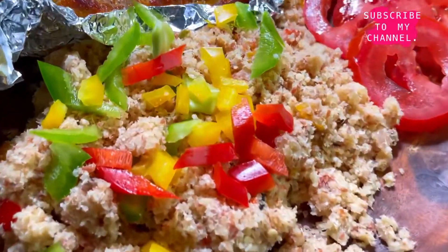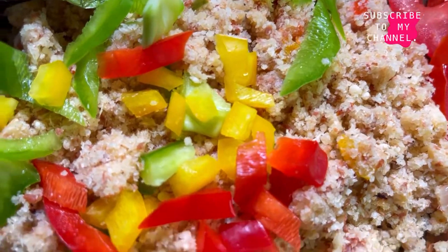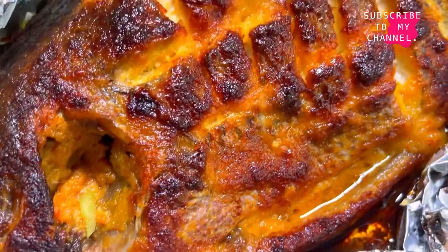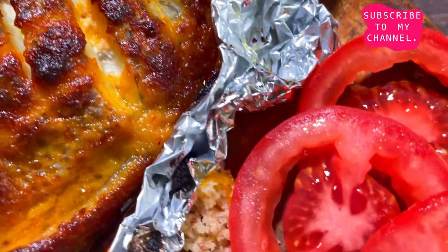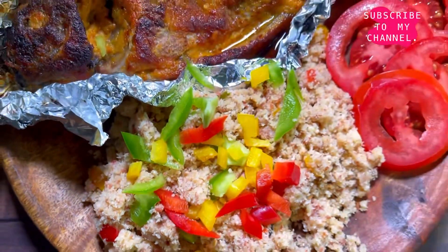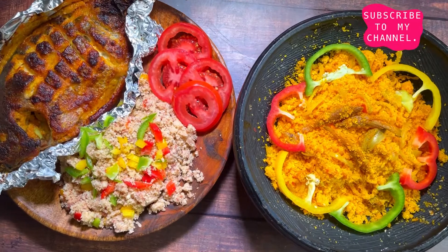Just like that, voilà — our gari photo is ready! I sprinkled some chopped bell pepper on top of it with some fresh tomatoes. The tomatoes are just there to add color to the presentation. I also served it with an oven-grilled tilapia — I have a recipe for that which I'll leave in the description box below.